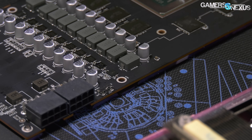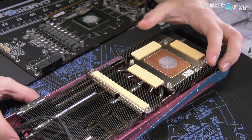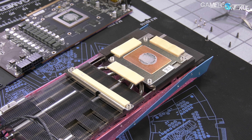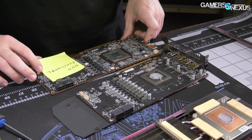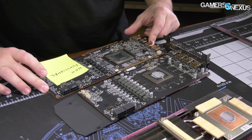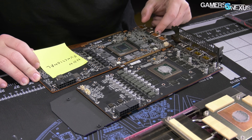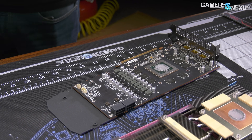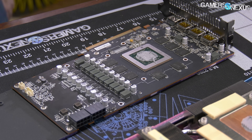The memory is Micron on this specific card, although supply may change from card to card, so yours might be Samsung. Cooling of the memory is handled via a nickel-plated copper cold plate with lower-end thermal pads sandwiched between the memory and the cold plate. The GPU is cooled by a copper cold plate without nickel plating. For the VRM, there's an aluminum plate contacting the MOSFETs and welded to the bottom of the fin stack. The card uses a standard International Rectifier 35217 controller on the backside with SIC620A integrated power stages for the V-Core VRM.